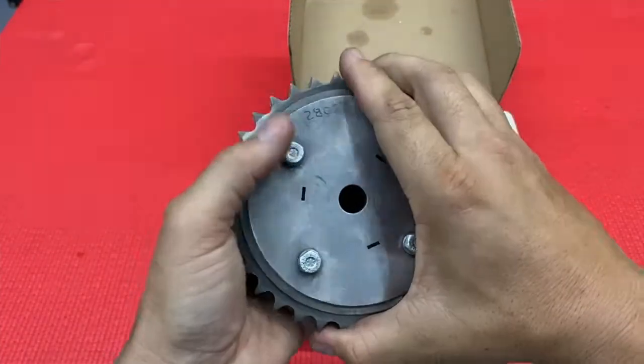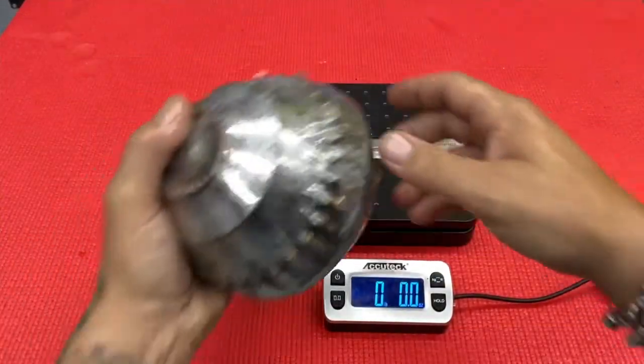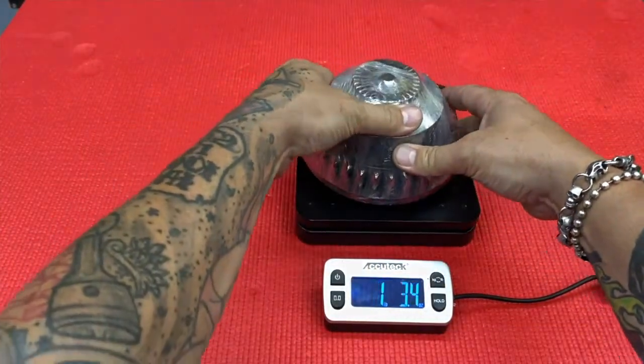This works for high horsepower applications as well as daily driven motorcycles. And here's the best part — it weighs a full pound lighter than the factory rotating assembly that's associated with the factory compensator.